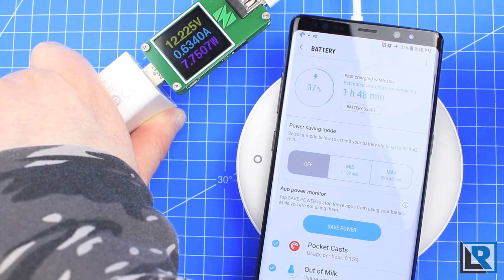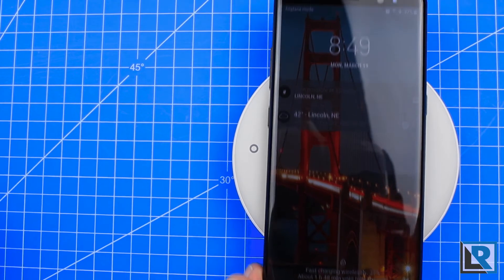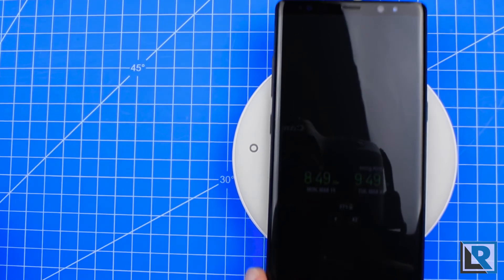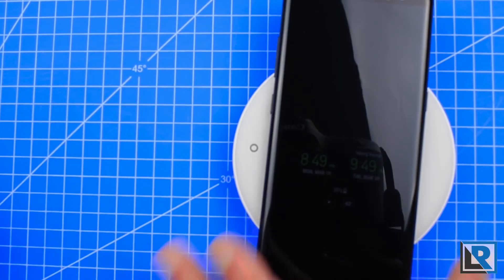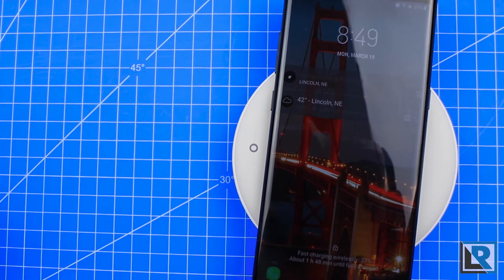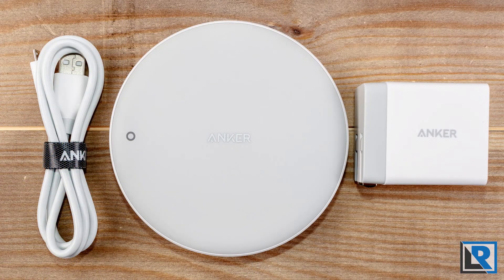Like all wireless chargers, there is a bit of a sweet spot. Right here seems to be it for my phone, but I can move it — and right there, see it stopped. I can push it back and it re-locks on and starts charging again. It does take a second to activate and realize it's charging; it's not completely instant. Anker says the chargers are compatible with cases up to 5 millimeters in thickness.